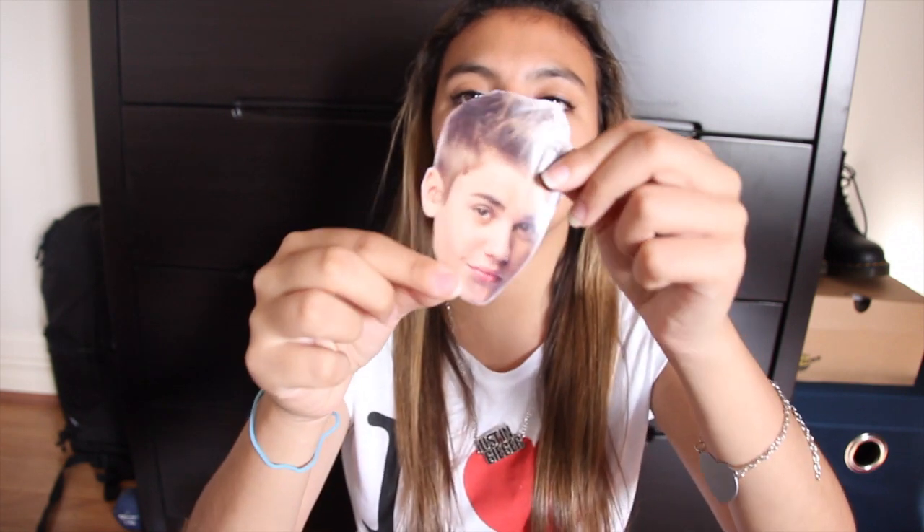Yeah, it depends how big your tree is, because if it's like one of those giant Christmas trees, then you might need a bigger magazine, or print out photos online. I just got this from a magazine, and it's pretty cute and pretty adorable.